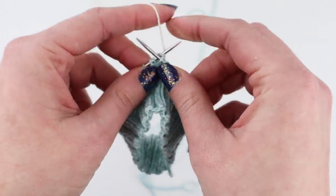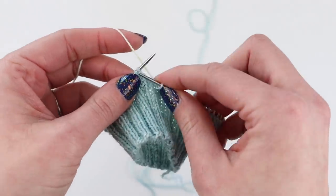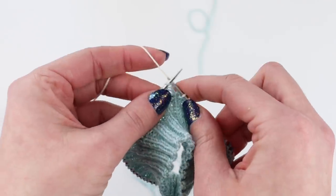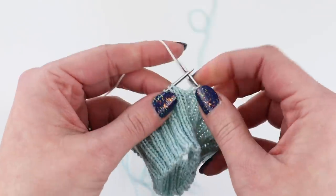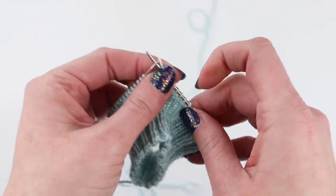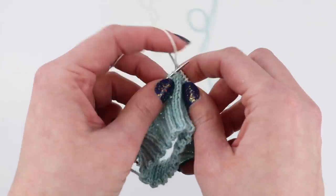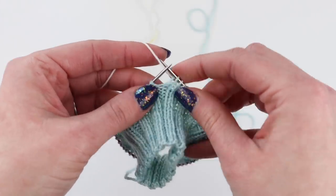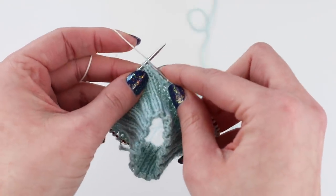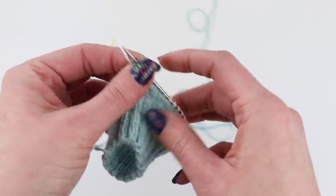I'm comfortable doing this technique with two rounds per stripe. One round per stripe would be great. Three rounds I think is doable, but you have to be even more careful. I don't think I would do more than three with this method — it can get a little tricky. You have more of a chance of having that side pull in a lot if you are doing longer gaps between where you're alternating colors. Two rounds is good — it gives you a nice distinct stripe and doesn't make it too hard to keep your tension in check.